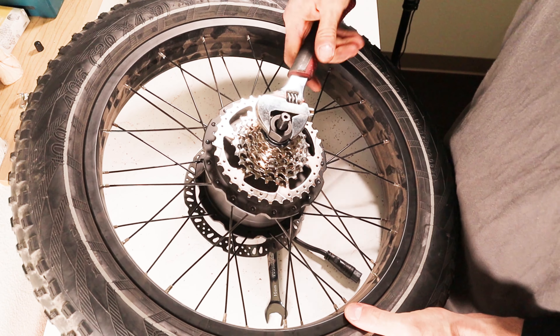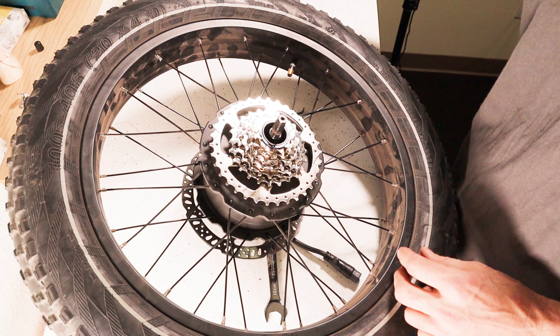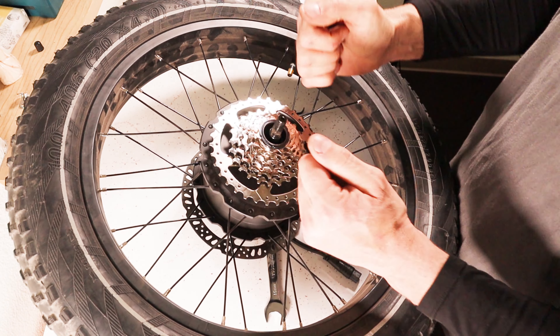In this video I'm going to show you how you can change the gears on your Rad Power Bikes RadX Band 5. Let's go. The first thing we need to do is remove the rear wheel.